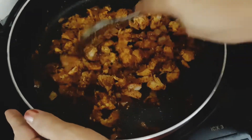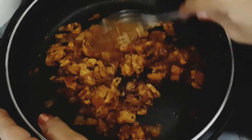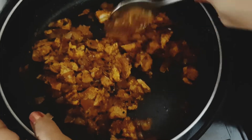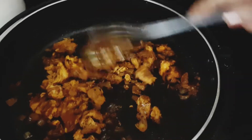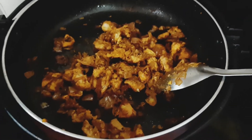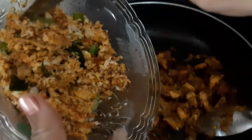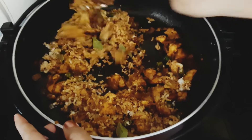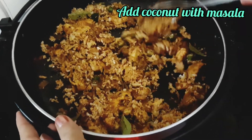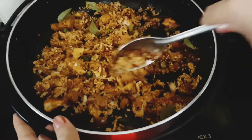I will mix it well. The chicken is ready. I will mix it well once more. You can taste it and see how it turns out.